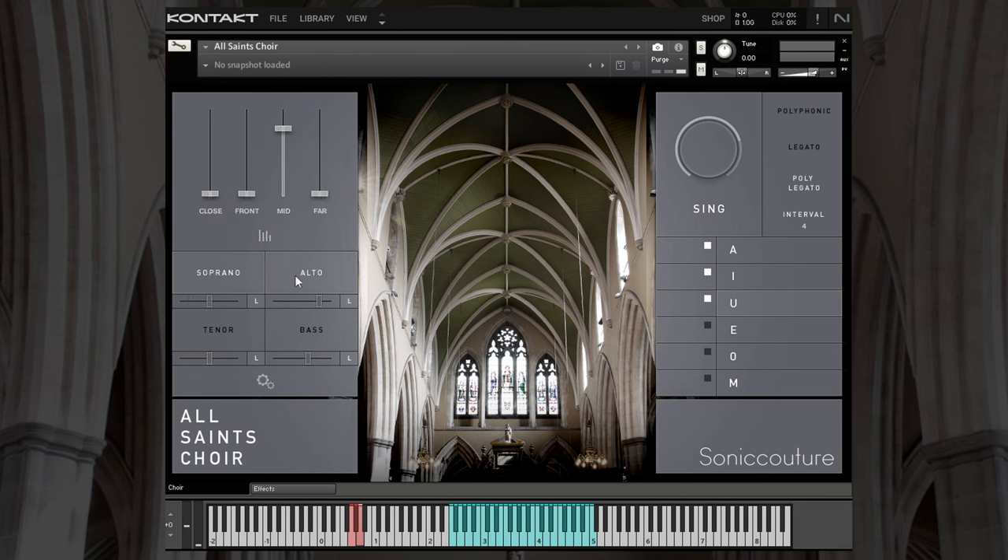Currently we only have soprano and alto active. However, if we turn them off, you'll see that the keyboard range disappears. So let's put soprano back on, and we'll do the same for tenor and bass. Below each of those we have the panning, and then a little L to the right-hand side.